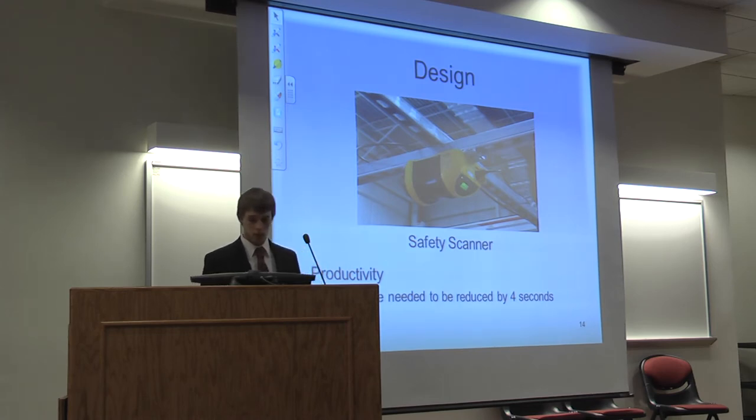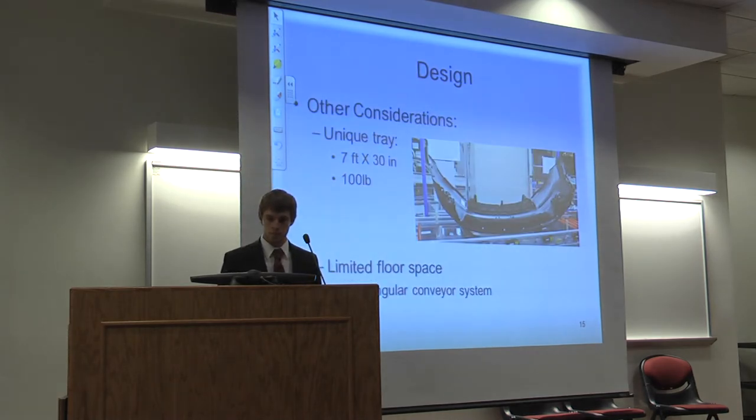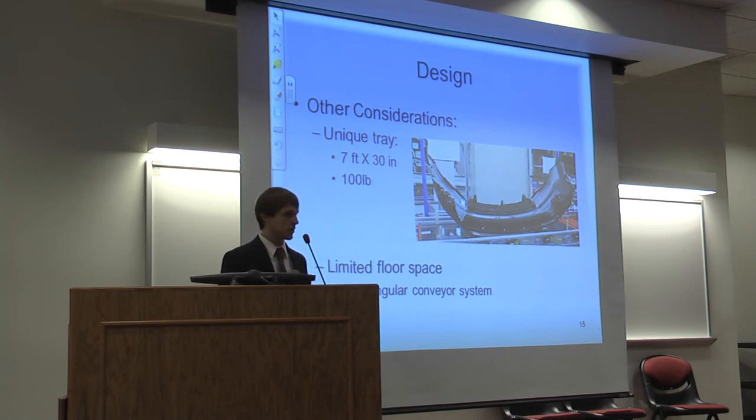The next standard was productivity — the cycle time needed to be reduced by four seconds. Another consideration was that we had a unique tray. The tray had to be large enough to hold the bumper in the wings-up position so the wings didn't overhang from the tray. The tray also weighed 100 pounds, which meant we couldn't order a standard conveyor system off the shelf — it had to be a custom conveyor system. We also had limited floor space, so we went with a rectangular conveyor design to utilize our footprint.